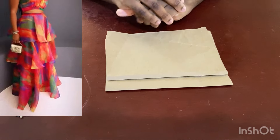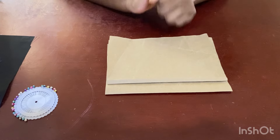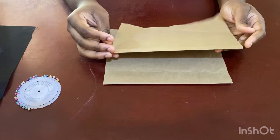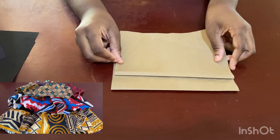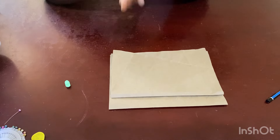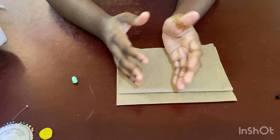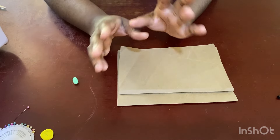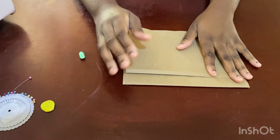Hi guys, welcome back to my channel. In this video I'm going to be showing you how to make this skirt. I'm going to try my best to explain it — it's very easy to make, it just requires some calculations. I'm going to be making it in a miniature version but everything still remains the same. The skirt is going to have a lining inside — it's the lining that the body of the skirt will be attached to. You can see the hat fabric is like a chiffon or something, so you need something inside.